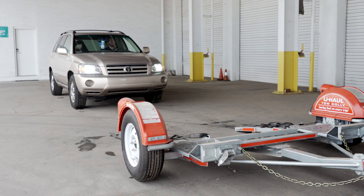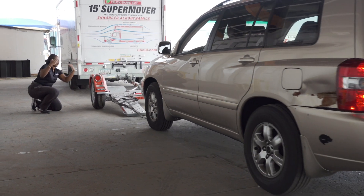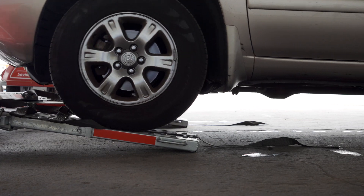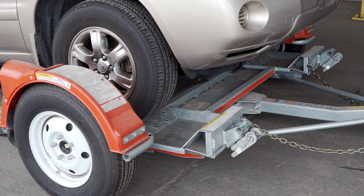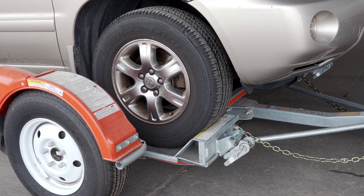Center the vehicle to be loaded behind the car dolly. While loading the vehicle, drive slowly and have an observer make sure that the front of the vehicle does not hit the ramps. During the loading process, have your guide stand off to the side. Continue slowly up the ramps until the vehicle's tires come to rest against the stops at the front of the dolly.